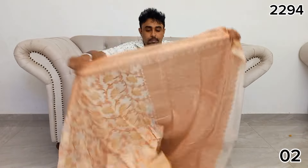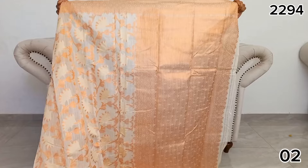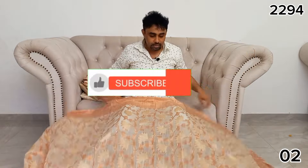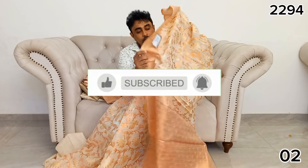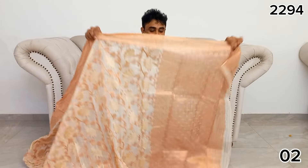If you like this video, you can subscribe to the YouTube channel. You can also click the notification bell icon and like this video.